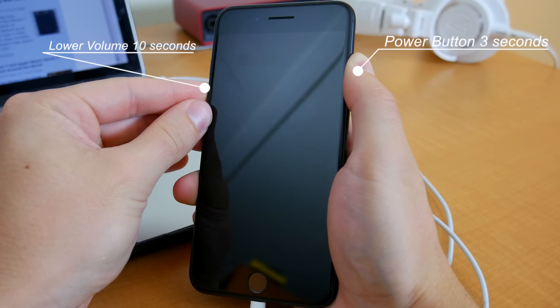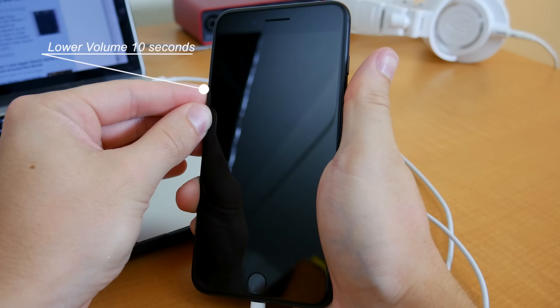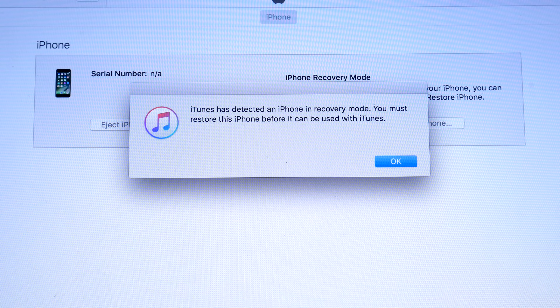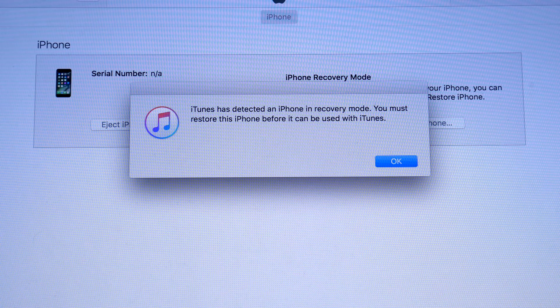Your screen should still be black here, so if your phone turns on, you'll have to try again. After about 10 seconds, release the power button but keep holding the lower volume button for a few more seconds. You should then get a message in iTunes saying that there's an iPhone in recovery mode and you can now restore it.